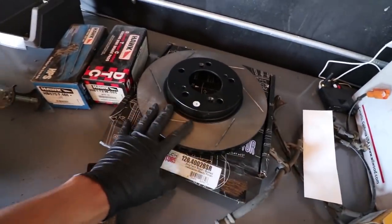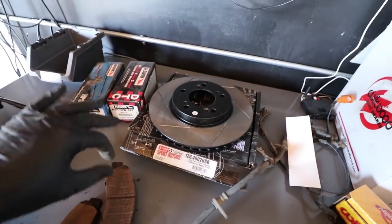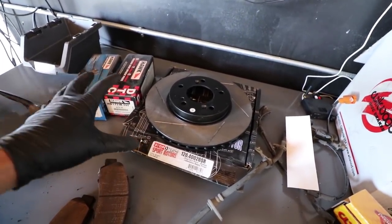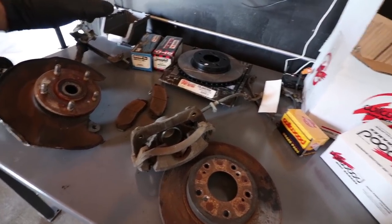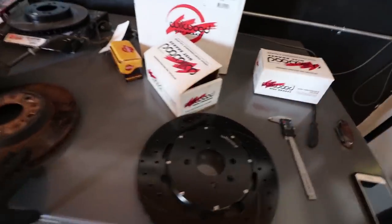So for usually front brakes — brake rotors and brake pads — you're looking in the $250 to $350 range. That's what you're going to spend for brake pads like that. Next, we're going to go to the Wilwood kit.